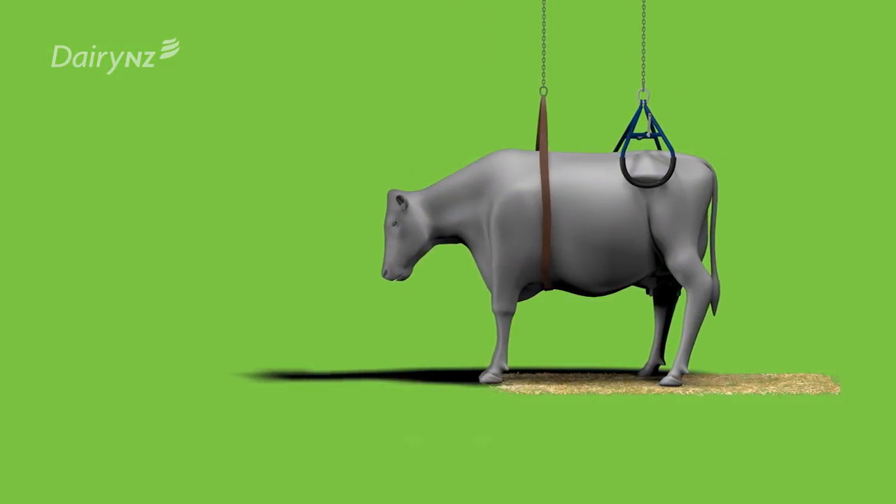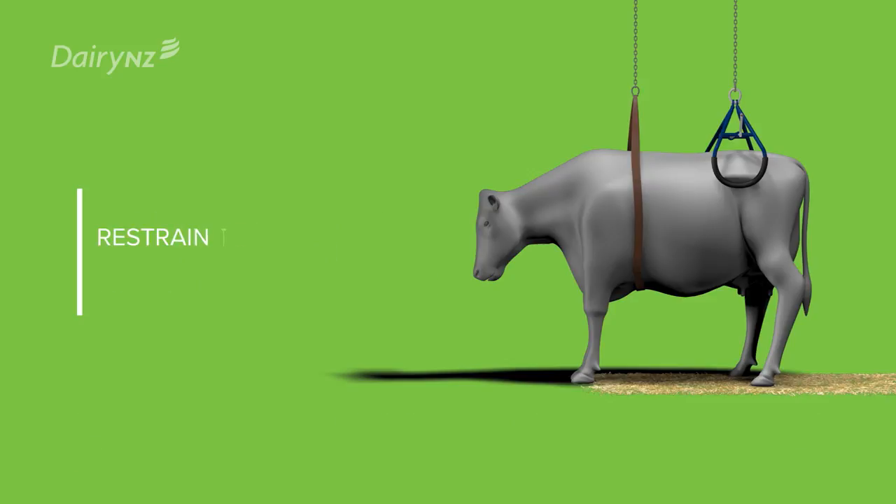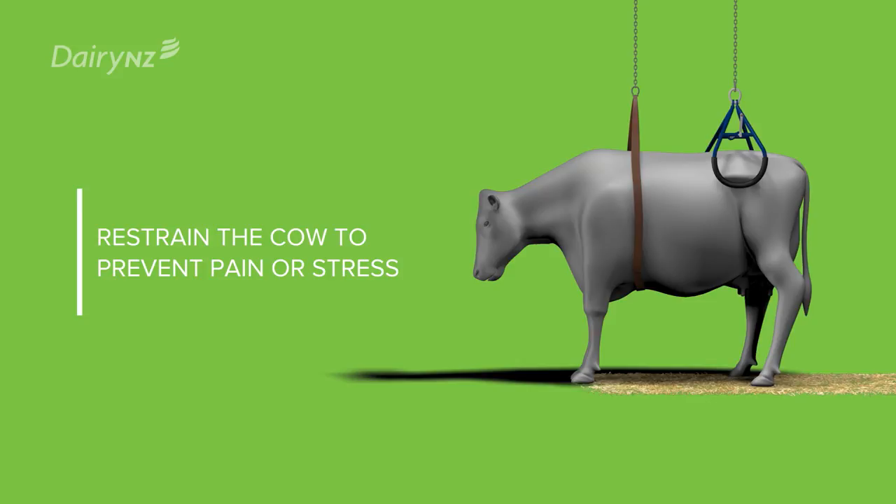If you need to move a cow, use a transport tray, tandem trailer or front end loader bucket. Regardless of the method of transport, the cow must be adequately restrained to prevent pain or undue stress.